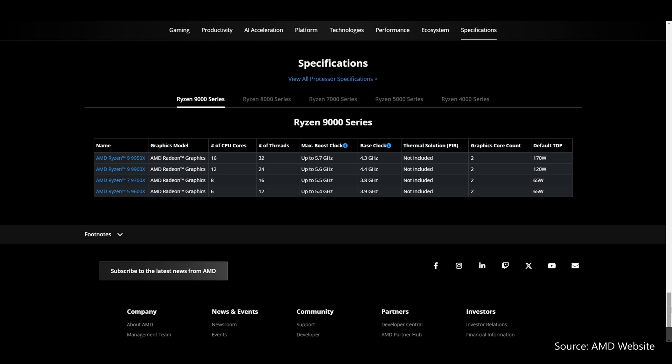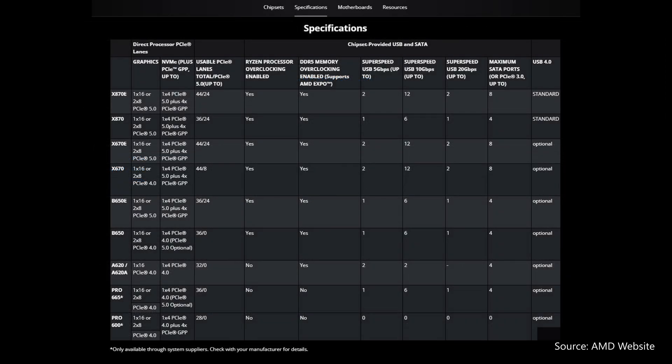The more budget-friendly B800 series of chipsets are only likely to launch sometime in early 2025. As per the table on the screen, which was taken from AMD's website, the X870E and X870 offer minimal differences over the X670E and the X670 which they replace, where the key difference lies in USB 4 support. All boards with the X870E and X870 chipsets come with USB 4 support as standard.